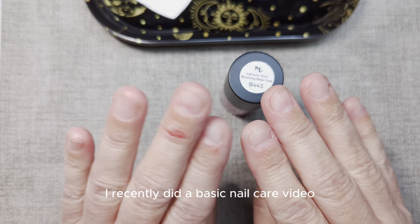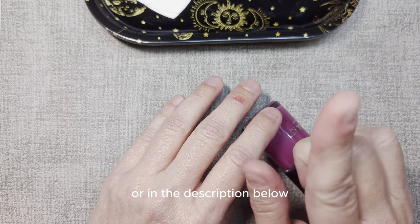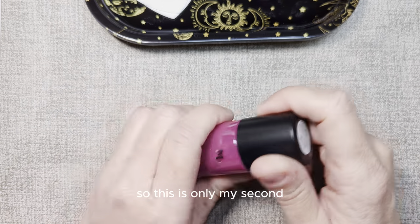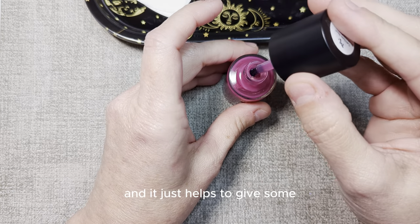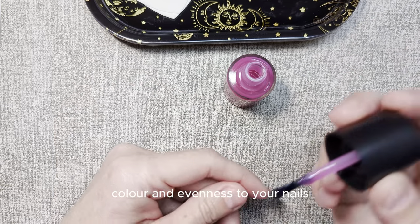I recently did a basic nail care video. You can find that up in the cards or in the description below. It was my first video, so this is only my second, so please bear with me. This is a very sheer base coat, and it just helps to give some color and evenness to your nails.